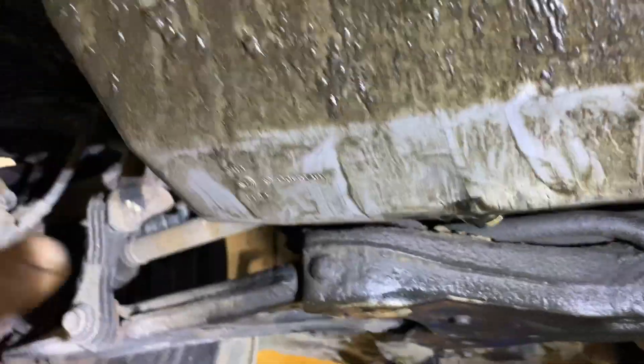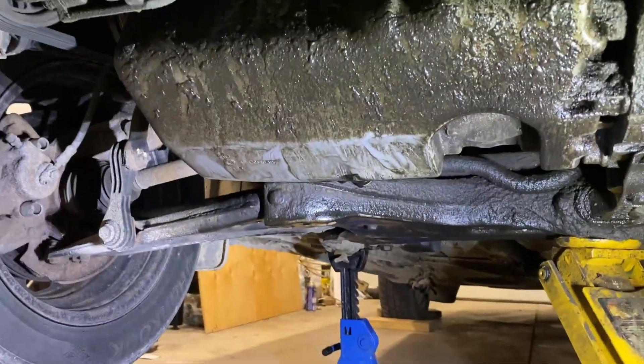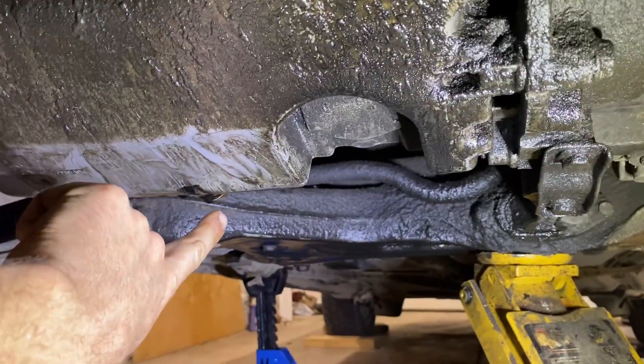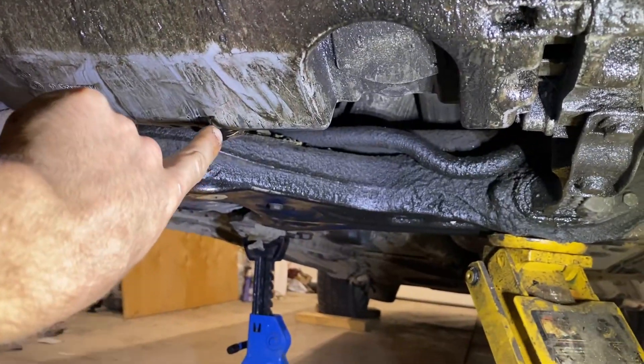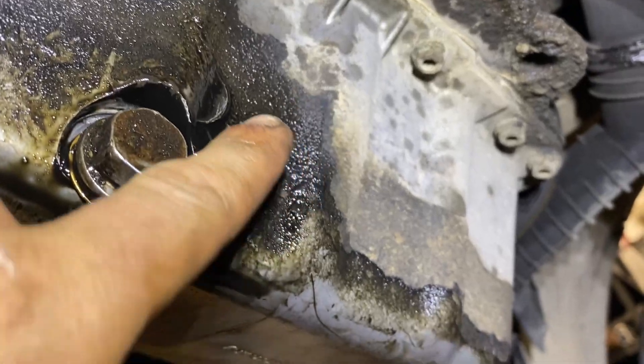Looking at the pan here, you can see it's got a pretty good hit all the way across here. She said it was a really big pothole in a parking lot — this is the second pan she's gone through. It cracked on my ALH as well, which is lowered — I think it was high-centered on a gravel driveway. This one's actually cracked just above the drain plug. You can see it right in here, dripping out of there. Not much you can do with that, so it's got to get replaced.